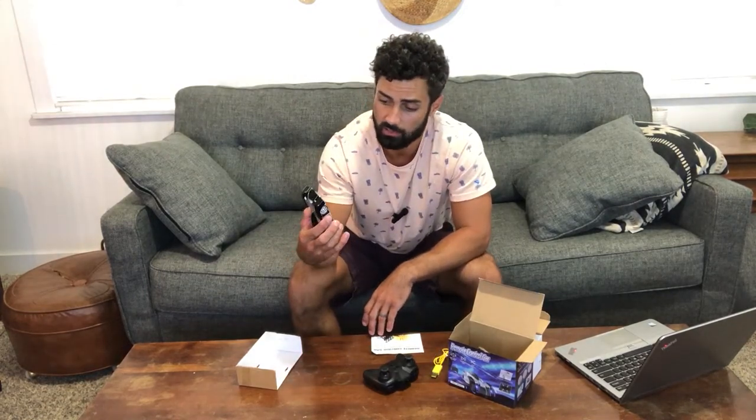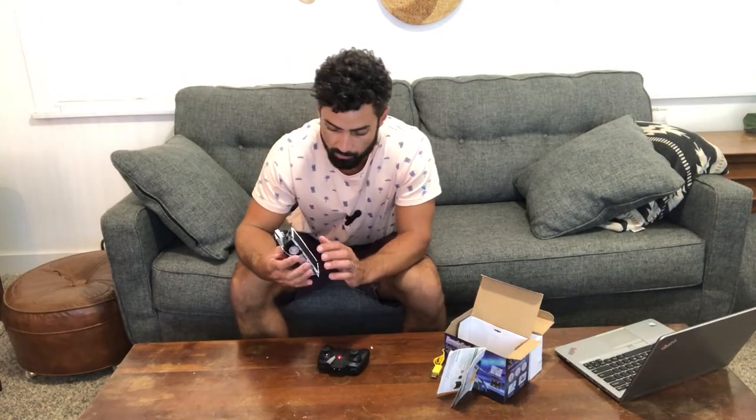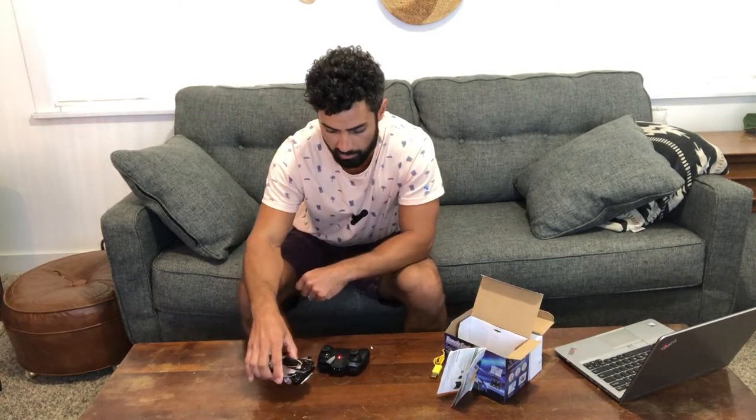This is a wall climbing car — they say it can go up smooth walls, even on some ceilings, glass, and any smooth surface. It has two modes: floor mode and wall mode. It pulls a little suction on the bottom, which is what holds it to the wall. It's also got some cool LEDs that light up when it goes.